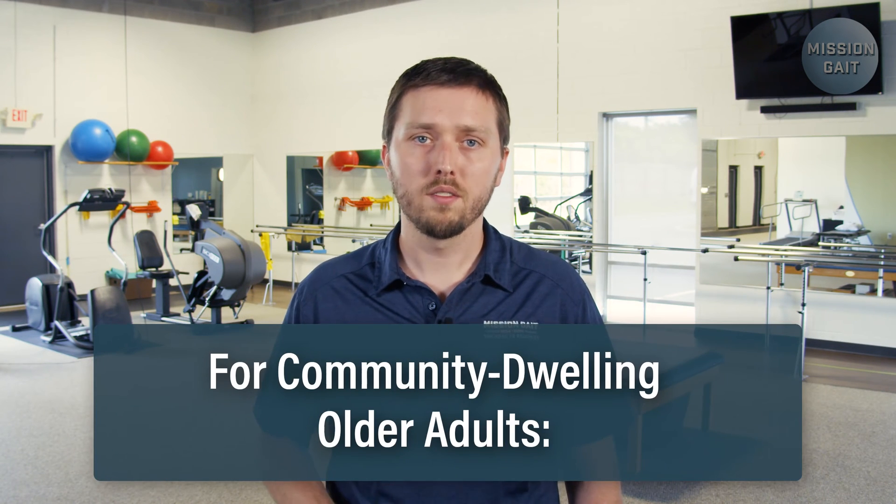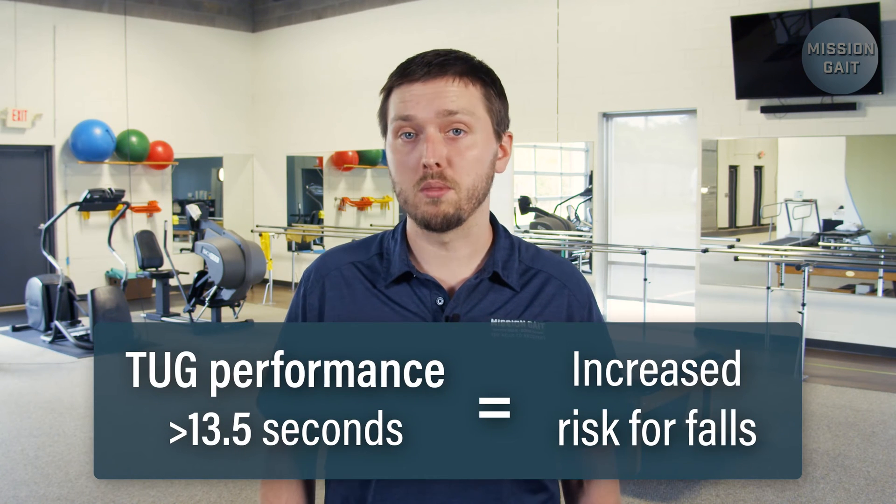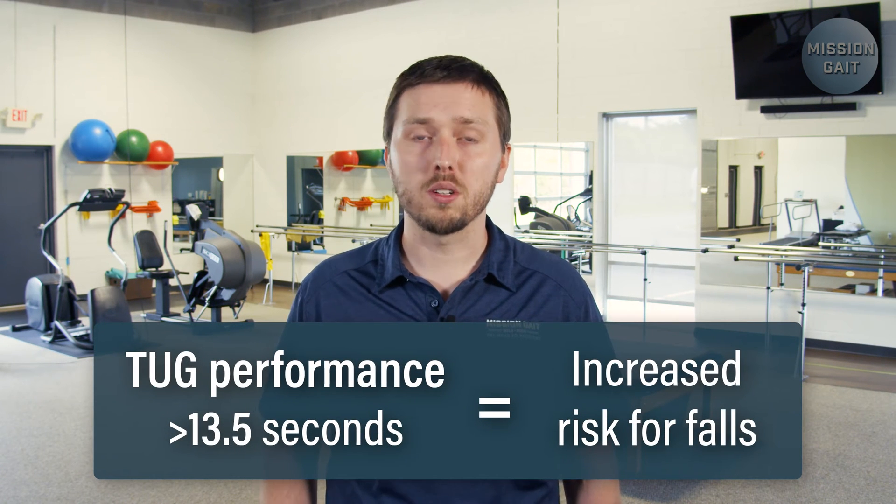So you have your patient's performance time — now what? The resulting time, expressed in seconds, can be used for calculation of fall risk, particularly when used with other tools such as the Berg Balance Scale. It also serves the clinician by providing documentation of a patient's progress in rehabilitation. The most used statistic for the TUG is the cutoff time for fall risk for community-dwelling adults. For this population, if the patient takes longer than 13 and a half seconds to perform the TUG test, then they are at an increased risk for falls.